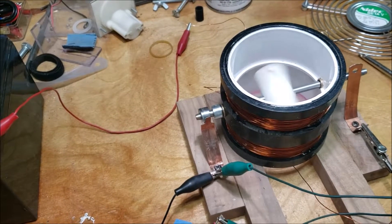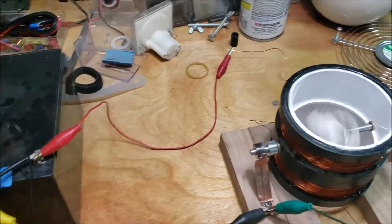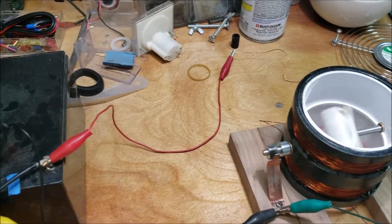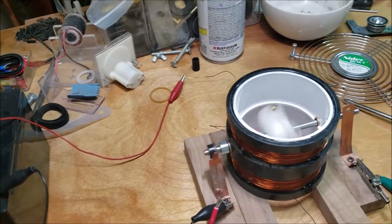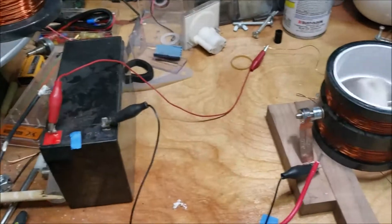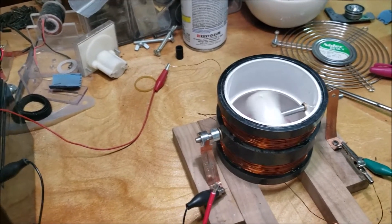I actually have the Newman motor running in the opposite direction because I changed the polarity. I think my commutator's messed up. Now I have it running in the opposite direction, not charging any batteries. My commutator's definitely messed up.